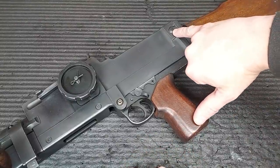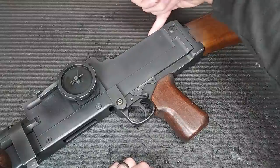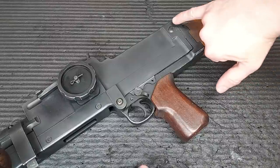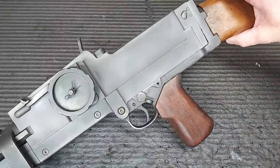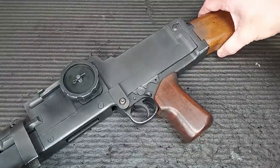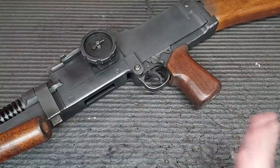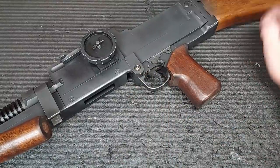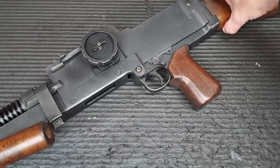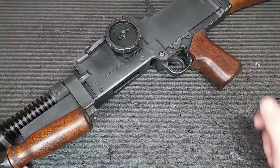I still wasn't happy with it, so I built fake weld on top. That way it looks like it's been welded together. I've done set dressing for films and props - these are little things people do, and if you get it right, it works out really well. The real thing would not be welded there, but if it was repaired, it would be. So that's what I went with - same thing on both sides. The whole thing is now held in place and can't shift.